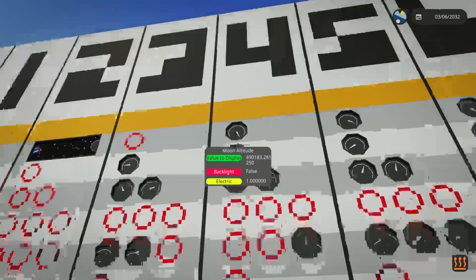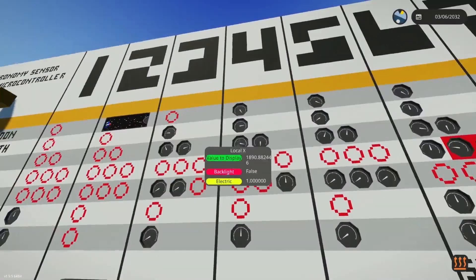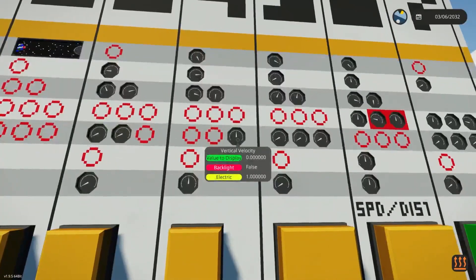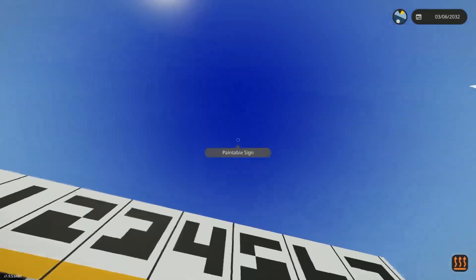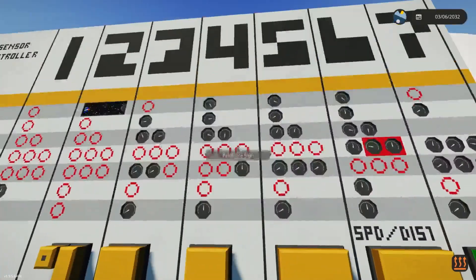Number four features distance to the moon, it also features the distance to the Earth with the XY, it has the vertical velocity which is going towards the moon I believe, and it has the speed. This one's made by Cageless.